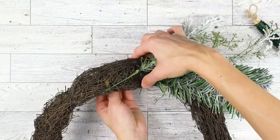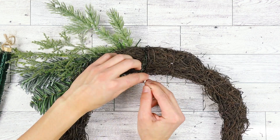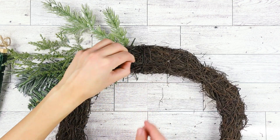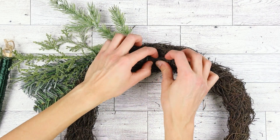Leave about 4 inches of excess wire at the start, then wrap it around the wreath until you have about 2 inches left. At the back of the wreath, weave the leftover wire through a few branches to create some tension. This will be one of our anchors to hold all of the greenery tight in place.